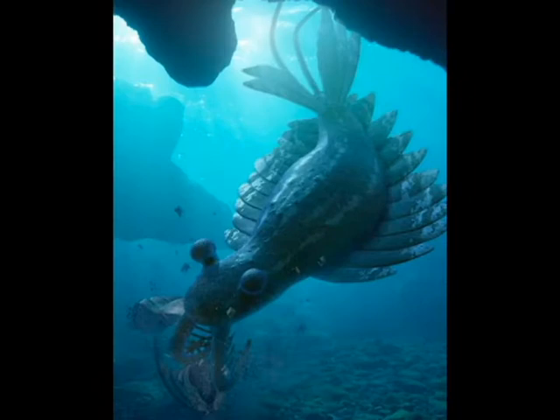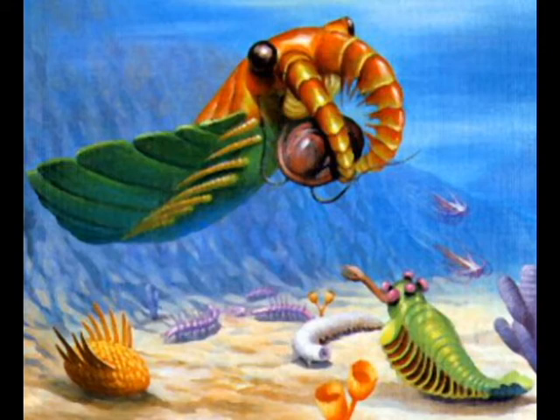The exoskeleton served as an armor which protected the insides of its body and could not be easily pierced by other animals. Anomalocaris's main weapon was two appendages in front of its body which had sharp spikes on them.